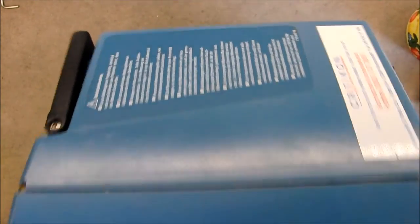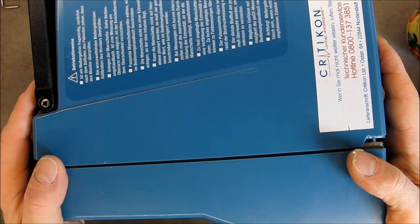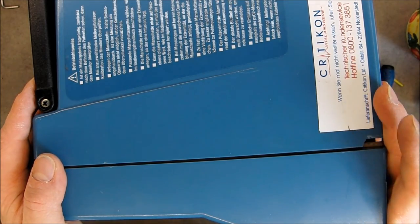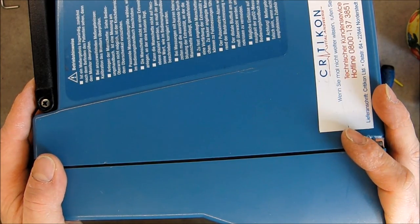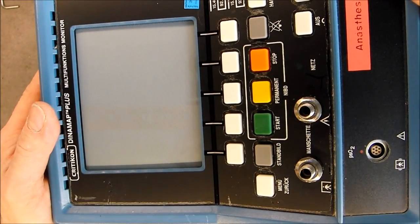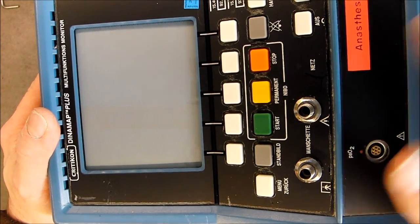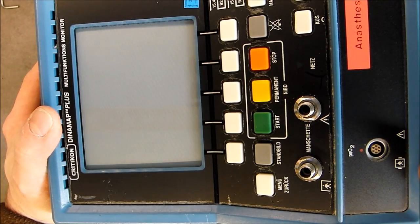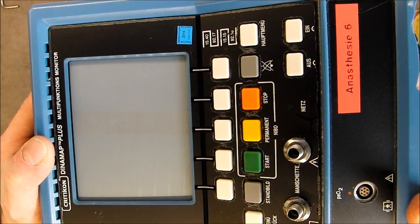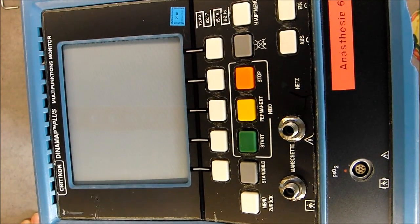So for now it is just a paperweight sadly. If I get the opportunity to find another similar one at an affordable price - very cheap, under 30 euros in good working condition - I will get it probably, because this one was really cheap but also it is broken. So to be followed maybe some day. For now, thanks for watching, bye bye bye.